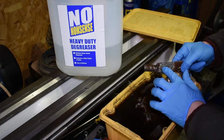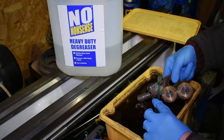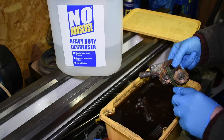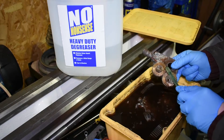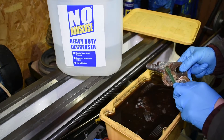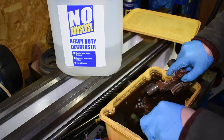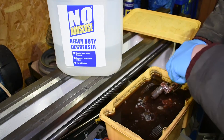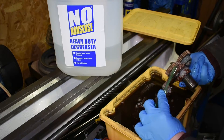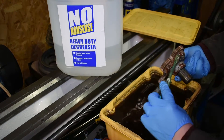I mean, look at that — it's just taking the paint right off, which is what I want. So in my opinion this is the best degreaser I've ever used. And this is just the process I've been following — you can see that paint just coming straight off using my wife's toothbrush, it just comes straight off.